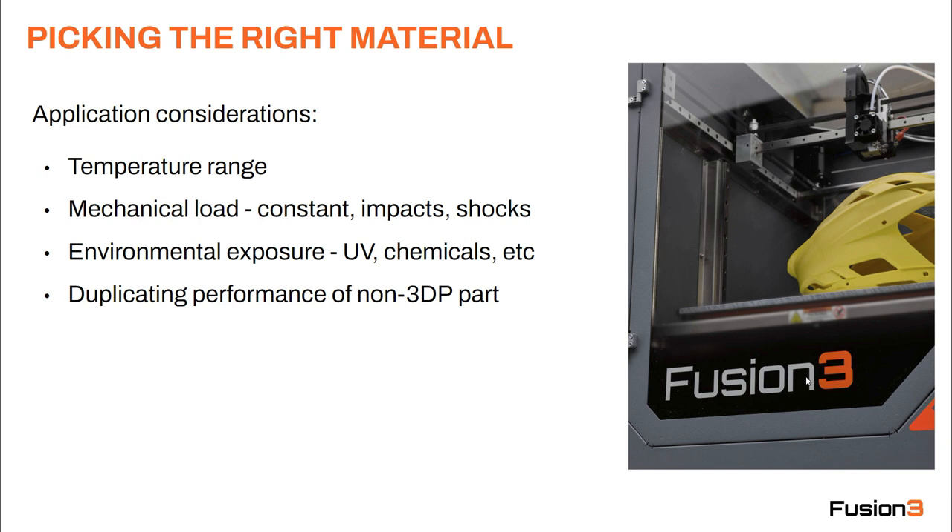For example, nylon is a fantastically strong material, but it is not good when subjected to steady loads because it does something called cold creep, where over time the part is going to relax — so your clamp, for example, is no longer going to clamp because it's going to be loose again.